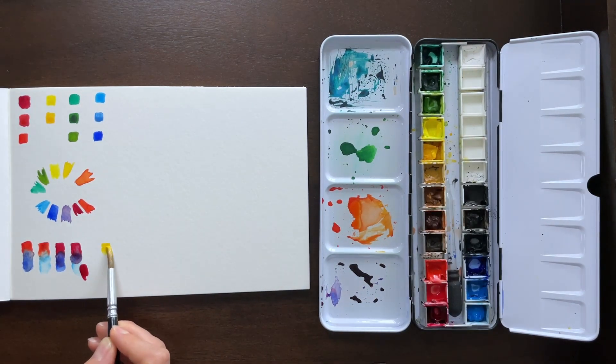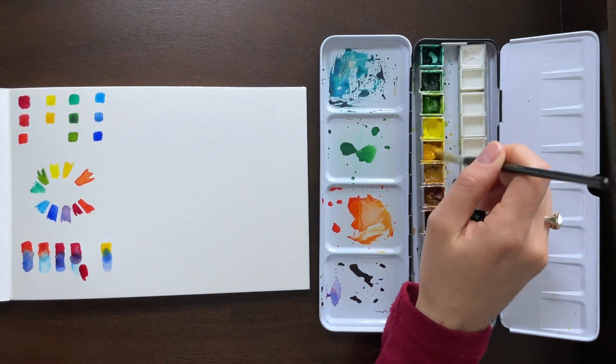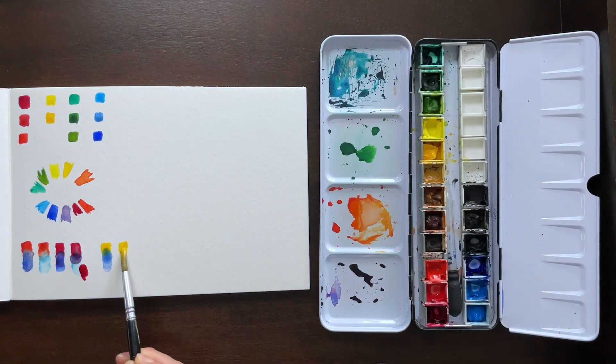Now we have our warmer yellow, which is more towards the red or the orange side. Combined with our warm blue, you can see that color creates much more of the sap green — a very warm green.